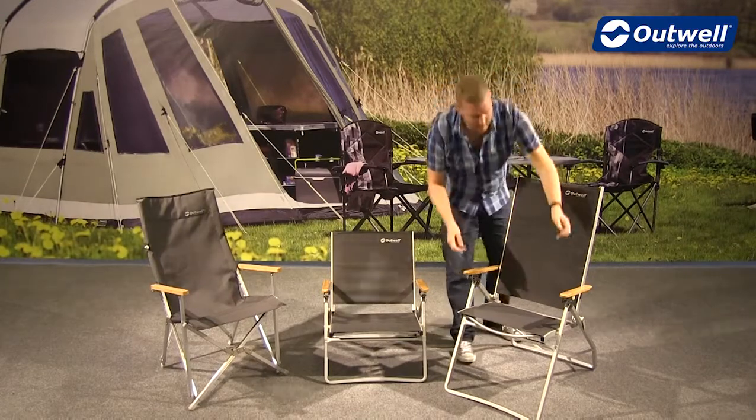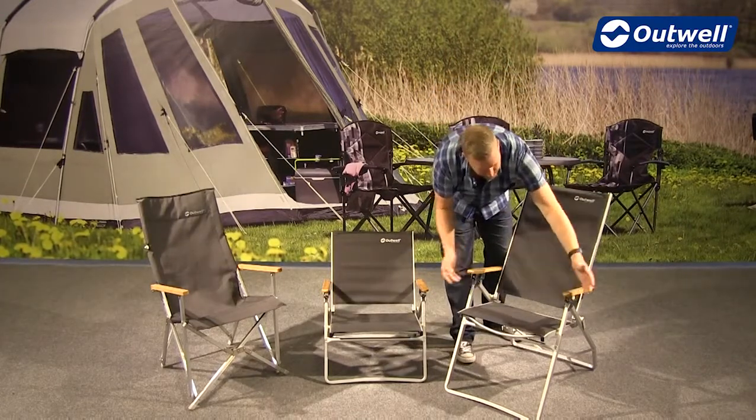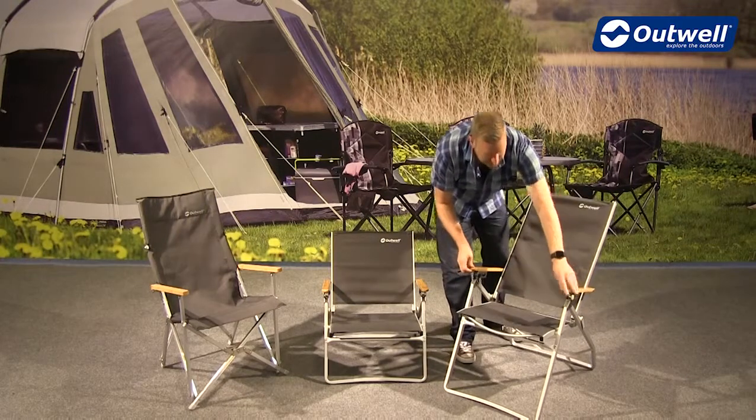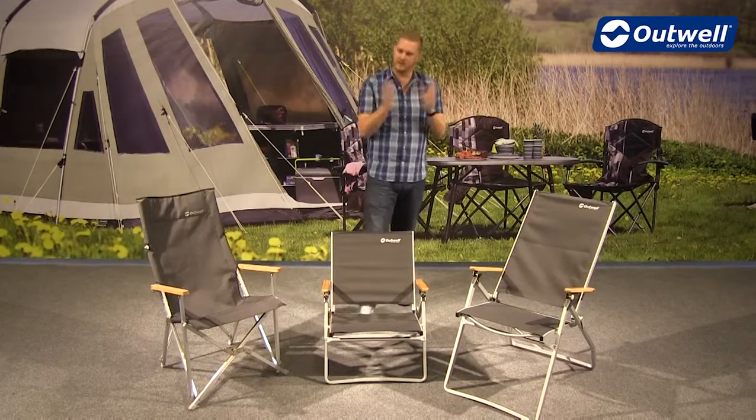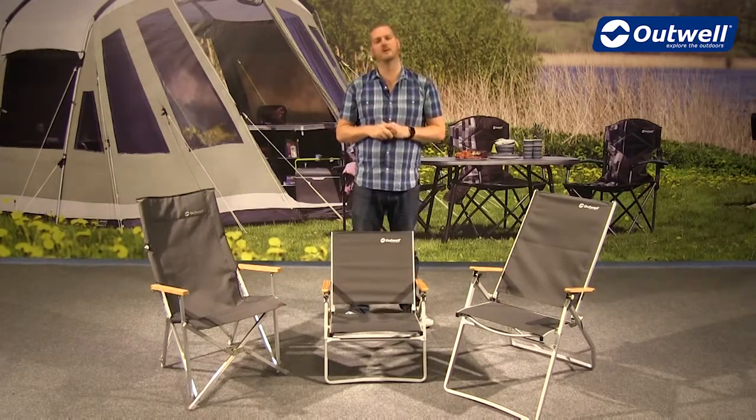Of course if you want to relax a little bit more and recline, we have the middle position and we also have the fully reclined position just here. So a really good amount of versatility in terms of comfort and position in these chairs.